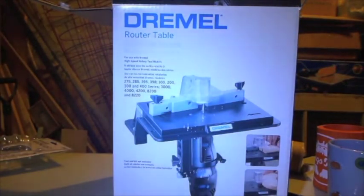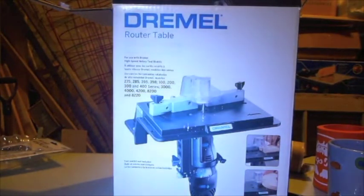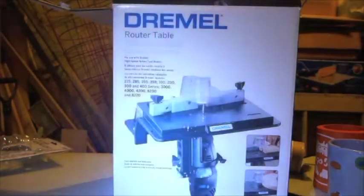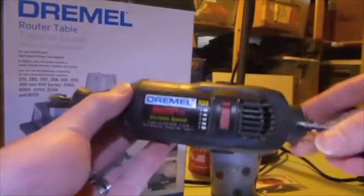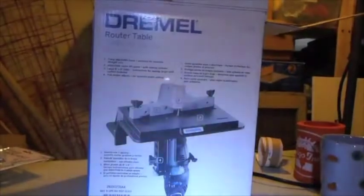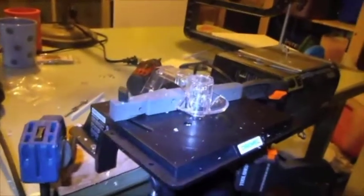I was asked to give a report on the Dremel router table 231, which turns your handheld Dremel into a router. It has a big list of supported models. I can only tell you about what I have, which is an old model 395 variable speed Dremel. As to the actual contents, there's not much to it — you get an instruction manual and a router table.